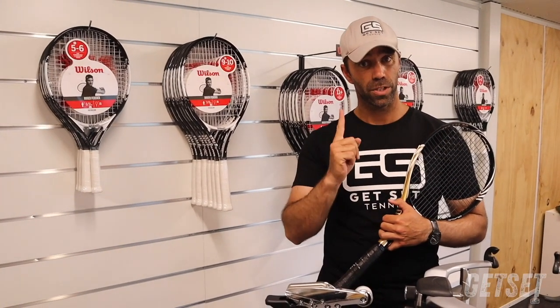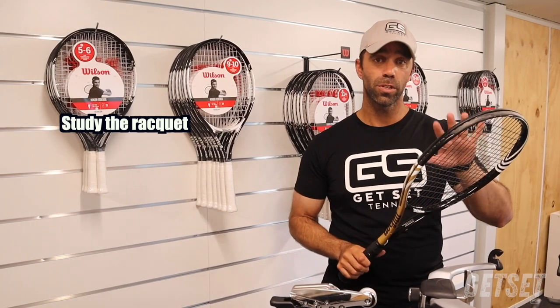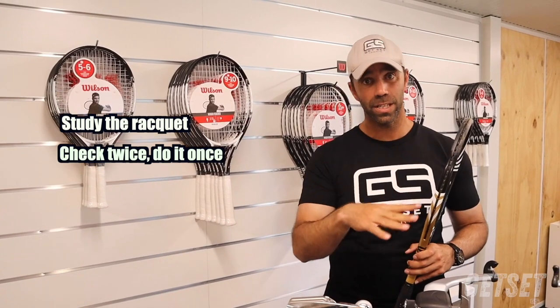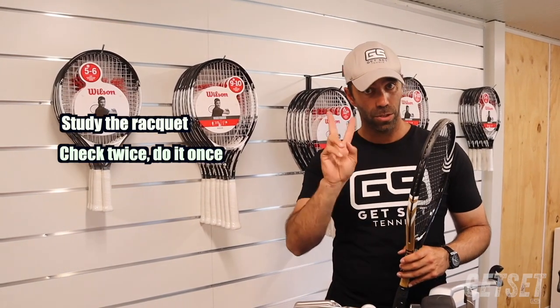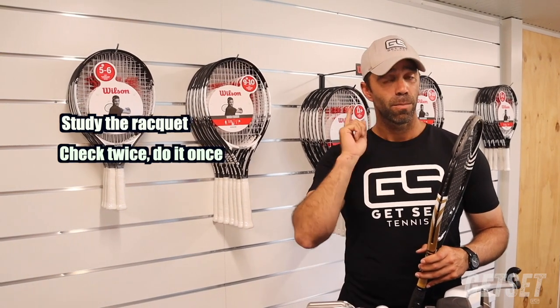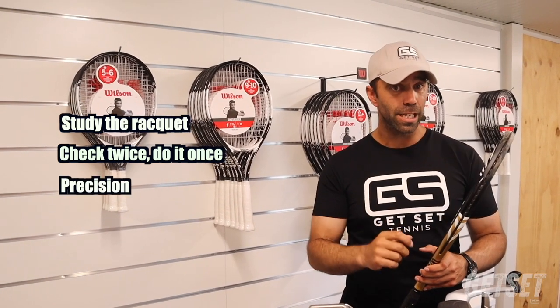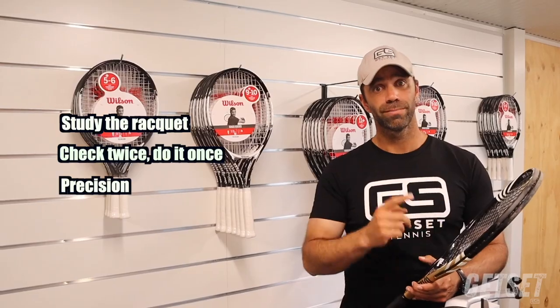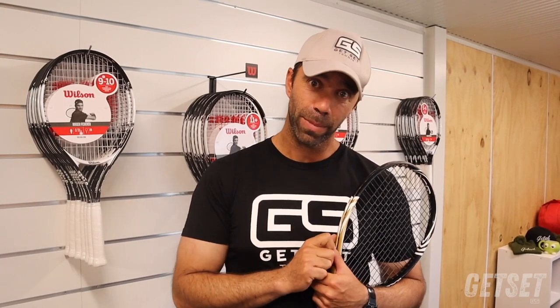Okay, three main tips for stringing rackets. First: study the racket before you cut the strings out — it's really important you know the string pattern. Two: check twice, do it once. On any activity or technique, always do that. Third and final tip: precision. If it's not done correctly, start again or redo that section — you will feel it on the court when you're playing. Thank you so much for joining us here at Get Set headquarters. I hope you learned something about stringing rackets. If you enjoyed the video, please leave a comment, ask any questions you like, and don't forget to subscribe.